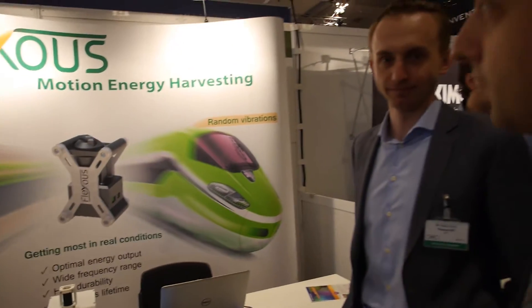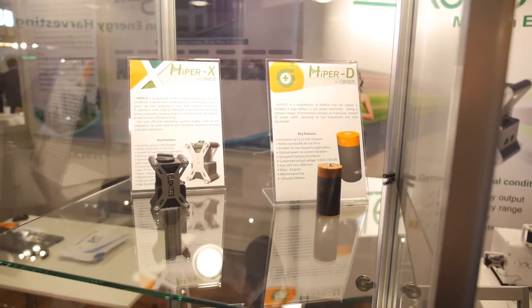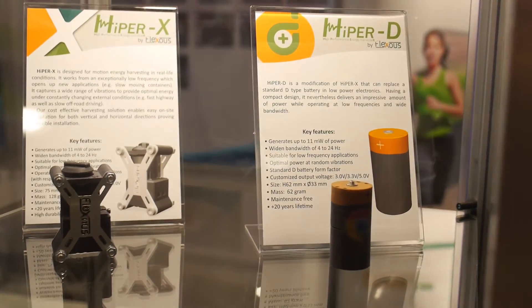So we're here at the RD Tech show with Plexus. Tell us what your technology is. We have a lot of motion in everyday life and that motion is energy — energy waiting to be harvested. With our harvester we can harvest a wide range of energies from 4 to 20 kHz and can provide up to 11 mW of power for wireless sensor nodes, for example.